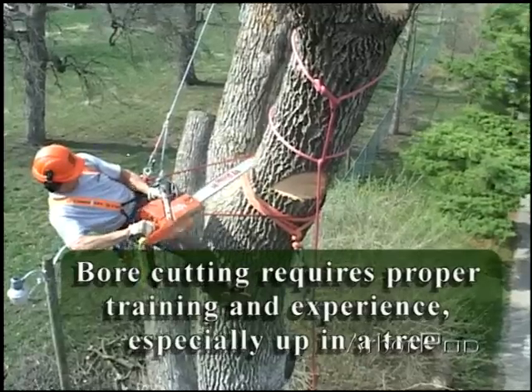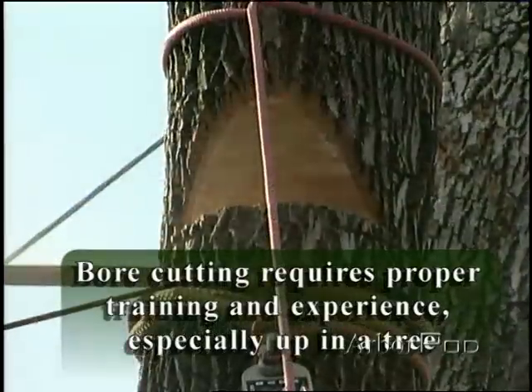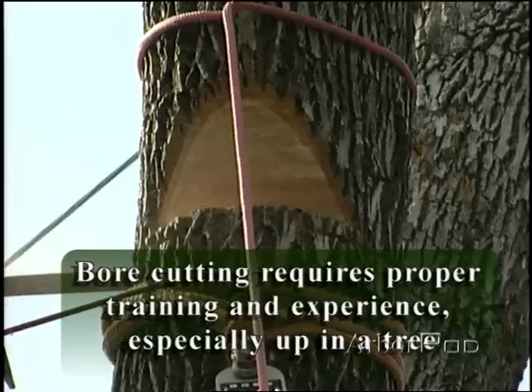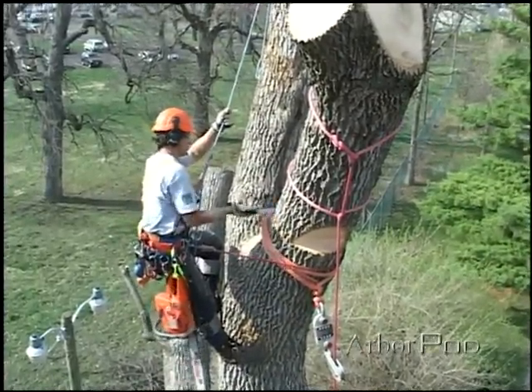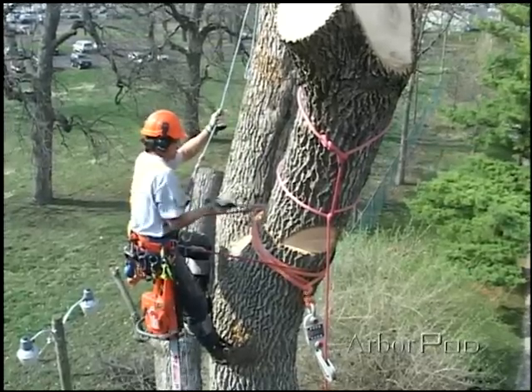Bore cutting requires proper training and experience, especially up in a tree. All right, stay clear. Releasing the strap — rock and roll.